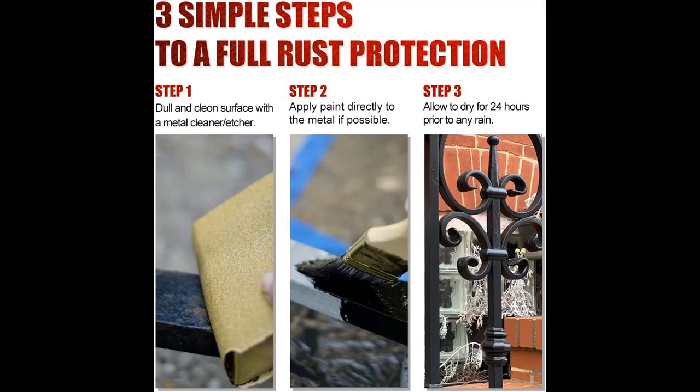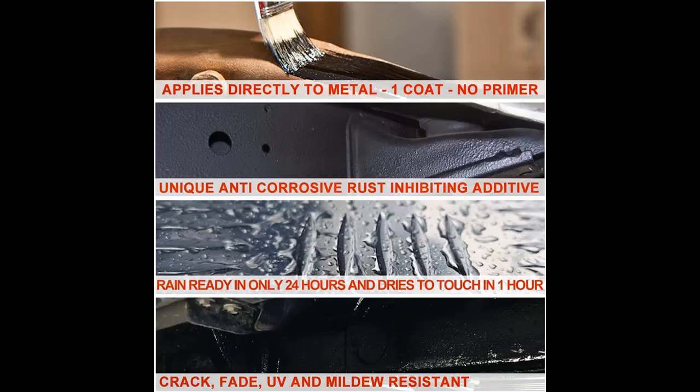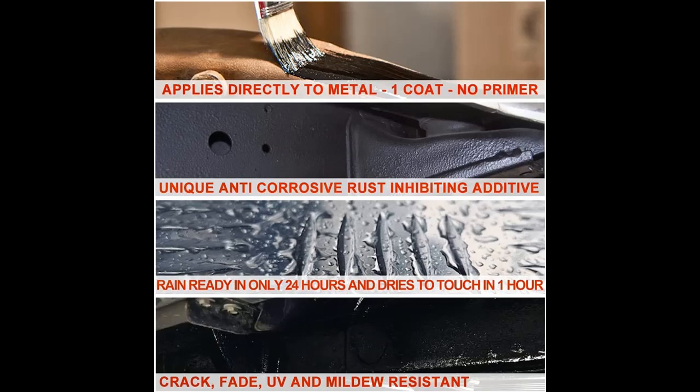Easy to operate: Remove dust and water stains on the metal surface and wipe dry, then apply the anti-rust agent with a brush, wait 24 hours to dry and form a film. No top coat or primer is required, leaving an ultra-tough protective coating film.